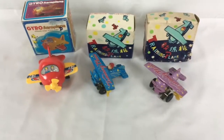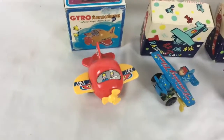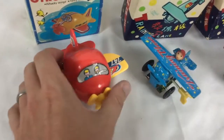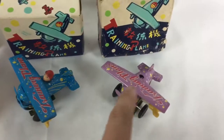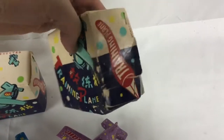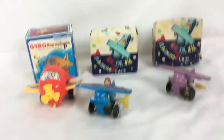Here we got three vintage toy planes — two are wind-up and one you push. I want to show you what they do. They're in pretty good shape. This one has a sticker that's a little messed up, and this one is missing its pilot. The boxes have some condition issues, but the planes themselves are in pretty good shape.